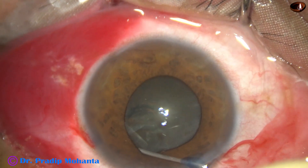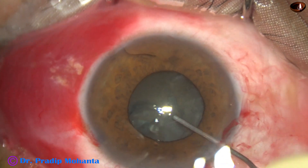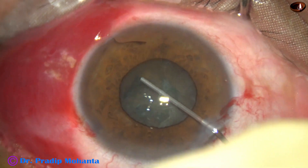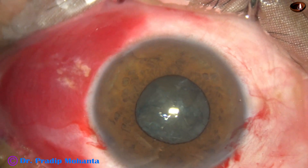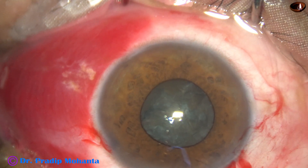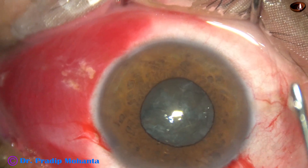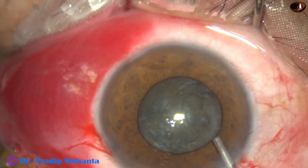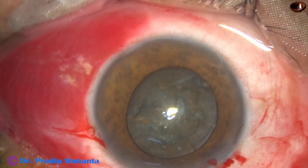I continue with hydrodissection and we can see that the iris is extremely floppy. It is going to be very difficult unless we use some other technique than what we do in such cases.